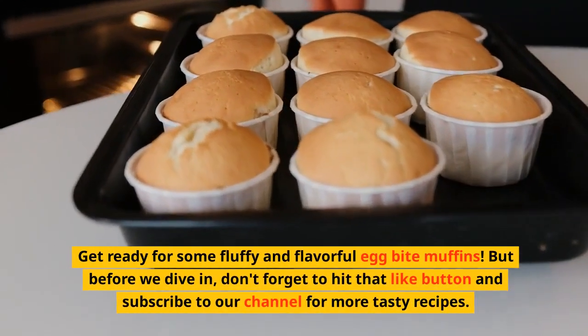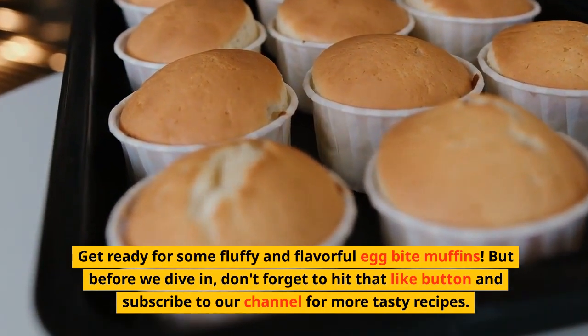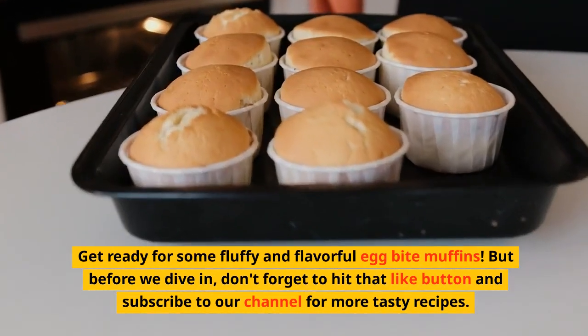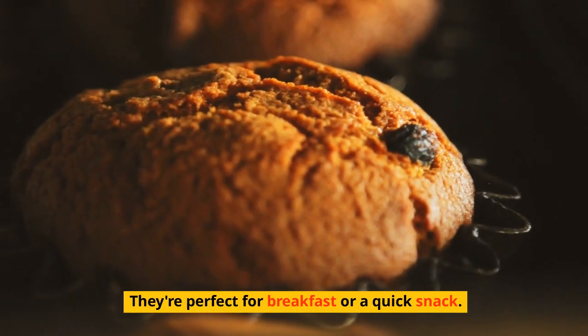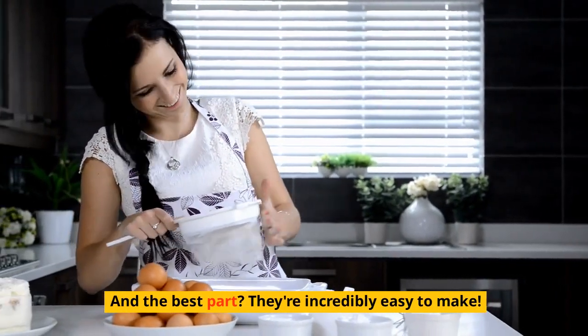Get ready for some fluffy and flavorful egg bite muffins. They're perfect for breakfast or a quick snack, and they're incredibly easy to make.